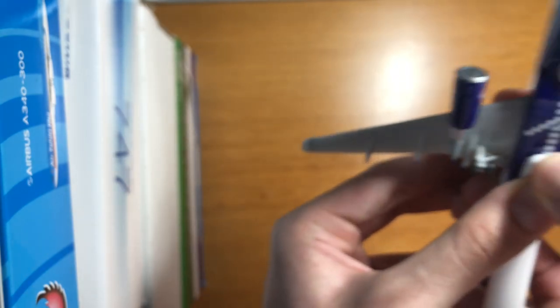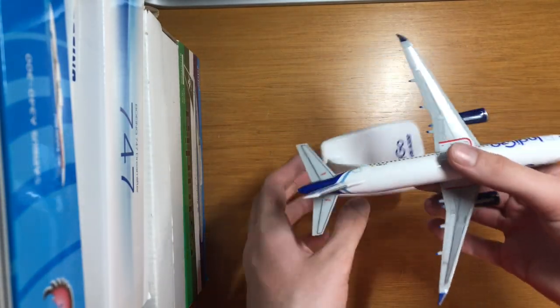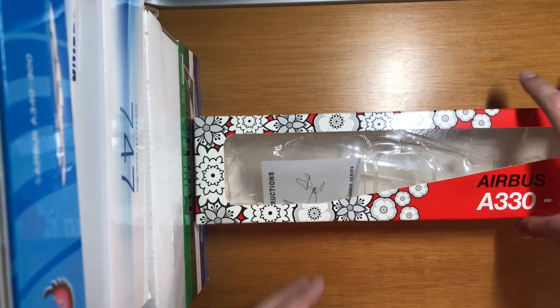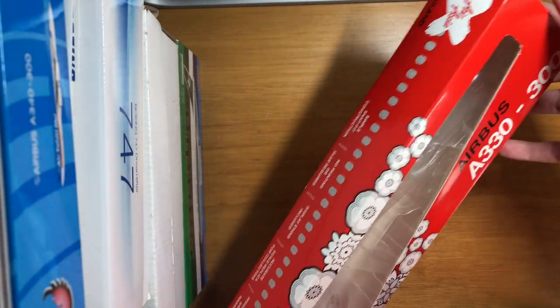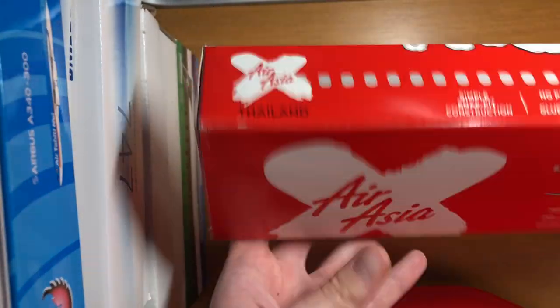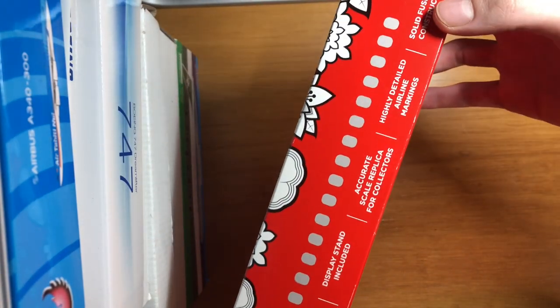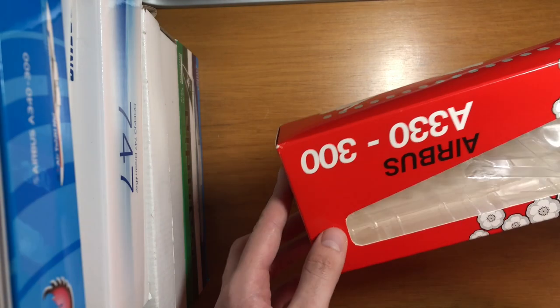Our last model today is an A330-300 from AirAsia X. Here's the box — really nice. Some specs on the box: no painting or glue required, display stand included, accurate scale, highly detailed, solid fuselage. Let's see how it's actually done.